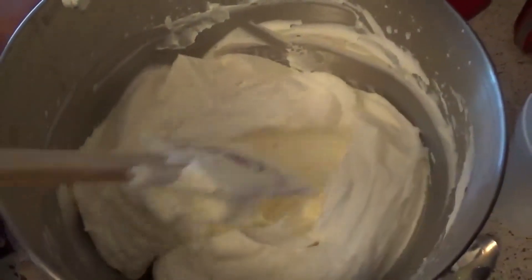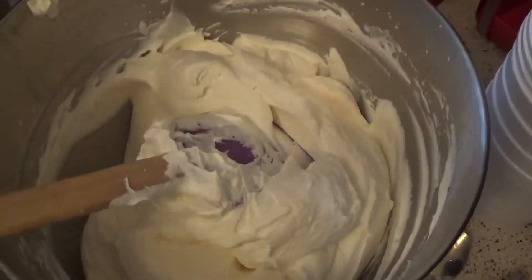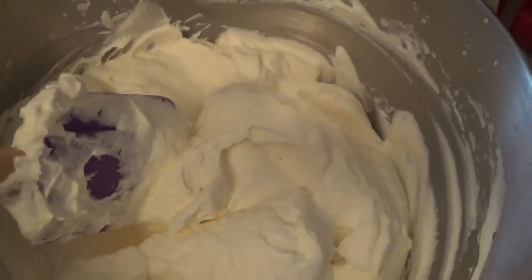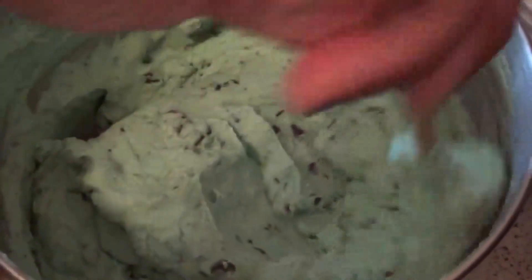You guys can see how creamy it turned out. Now this is basically the ice cream base. What you want to do is just go ahead and start adding your flavorings in. We're going for the ice cream recipe with chunks here and there, so we're just going to get this mixed up. Now we're ready for our containers.